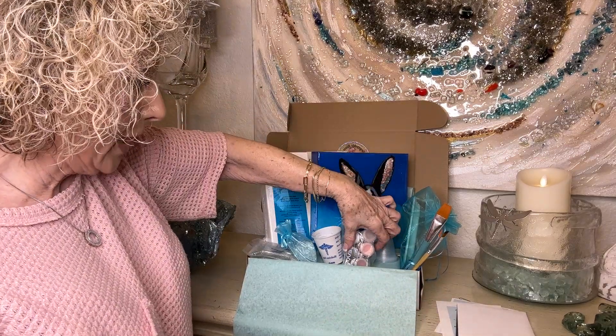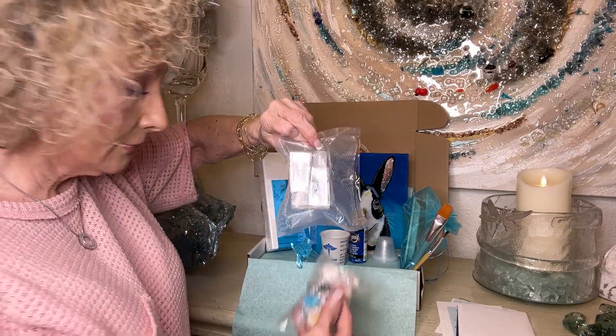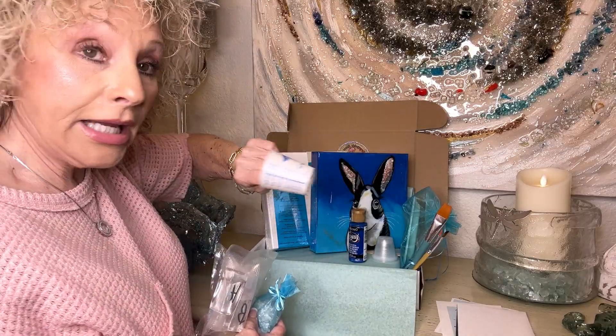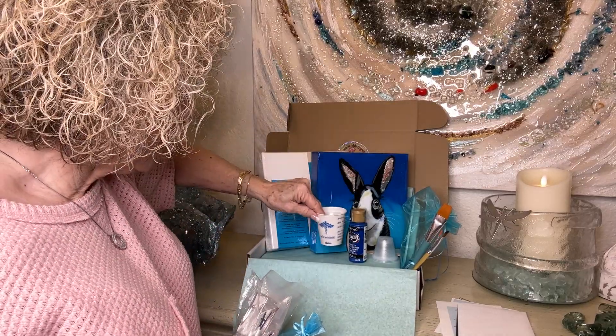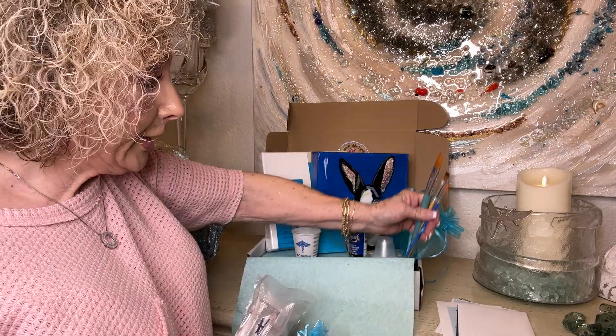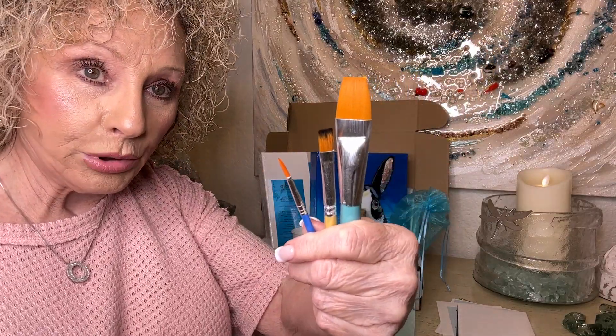You have your paints, you have your resin, you have your glass, the cup and risers to put your canvas on, and you have three brushes that you'll be using for this project.